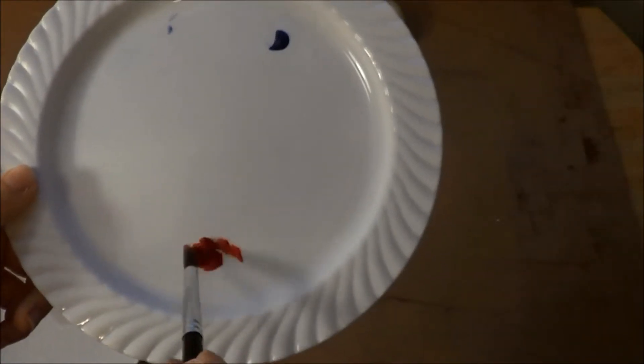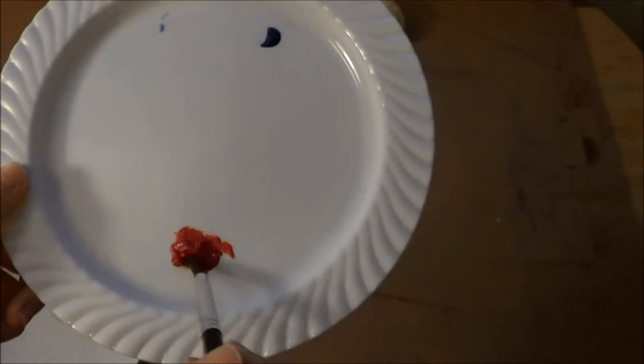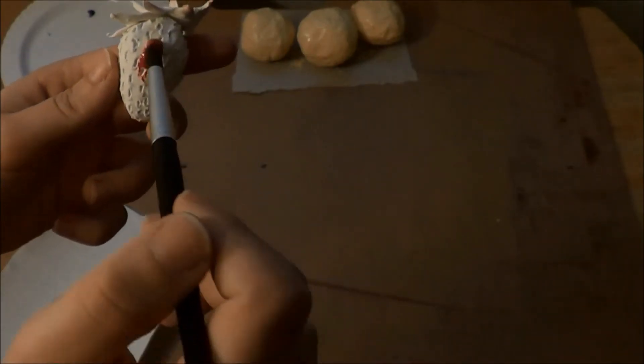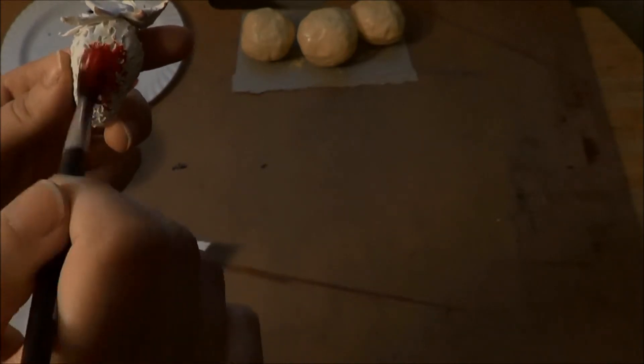I mixed some light and dark red paint and painted the entire strawberry red.